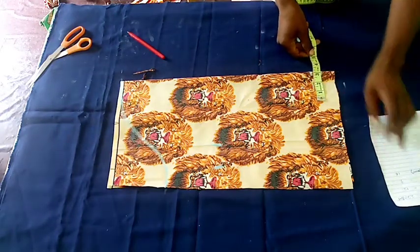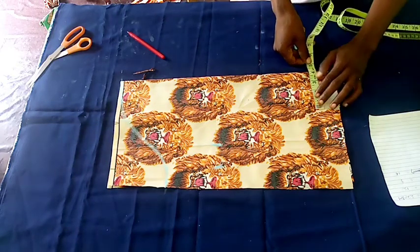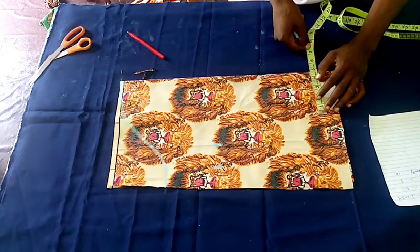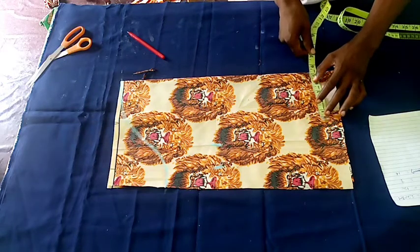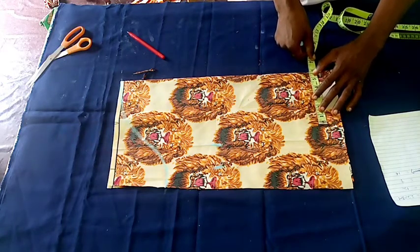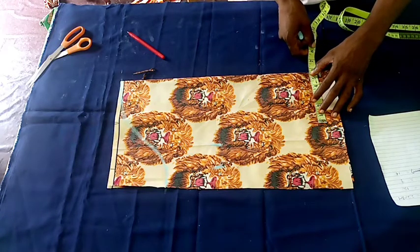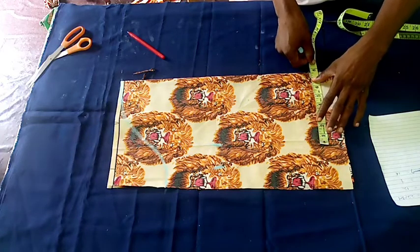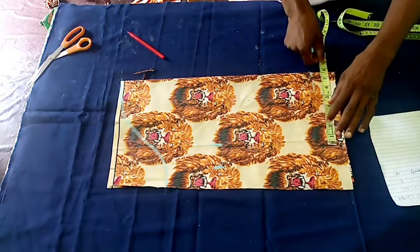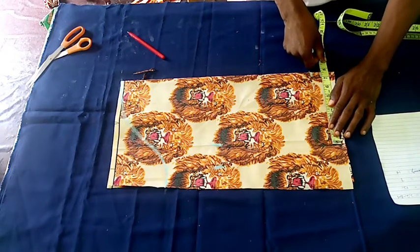Now we measure the wrist — which is where the cuff will be joined. The wrist is 9, giving us 4.5 when halved. To the 4.5 we add 1 to make 5.5, then add another 2 for sewing allowance, the same way we added allowance to the other measurements earlier.